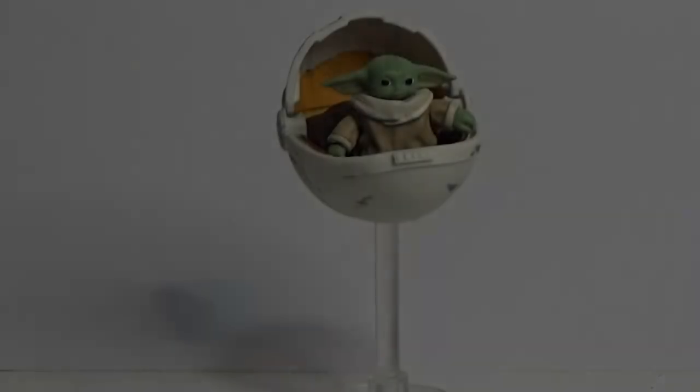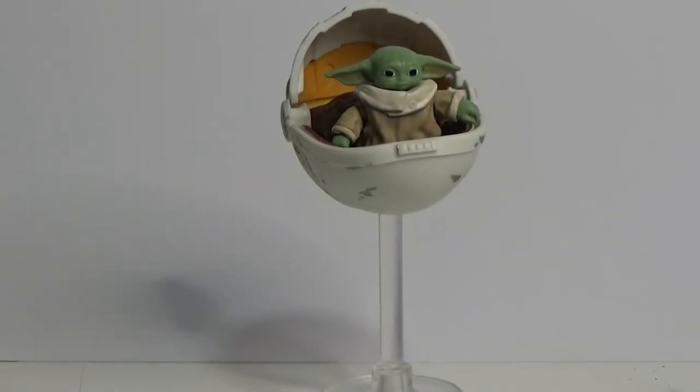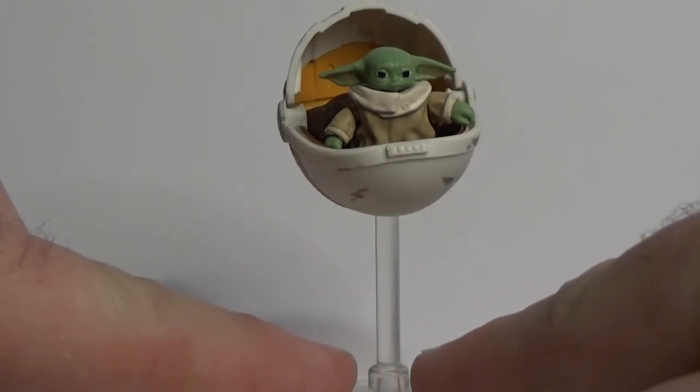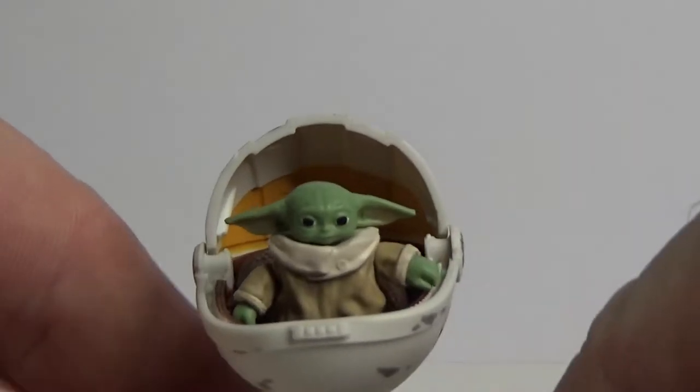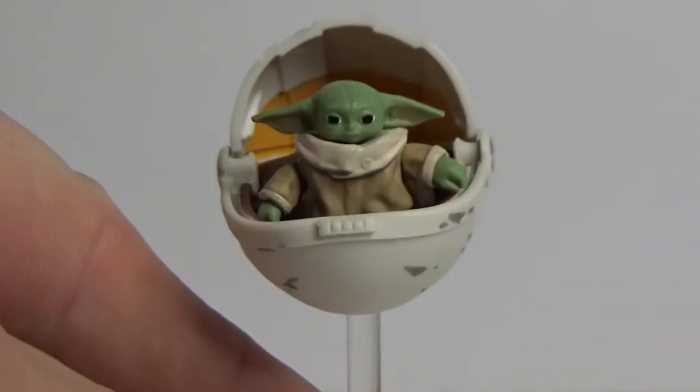Without further ado, let's crack it open and have a look. Here is baby Yoda slash Grogu slash the Child slash the Asset — all of the above. I've got this camera zoomed in so freaking far, so we've got no choice but to get a close-up look at it.